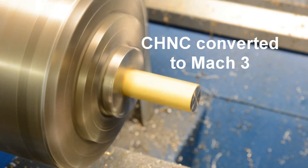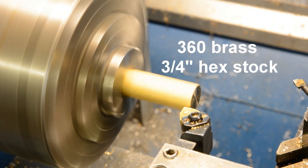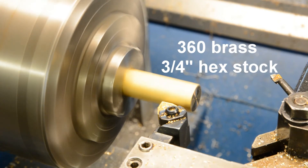What the lathe is doing right now is a tool change. Even though the tool is not changing, I still have to tell it to change the tool so that the tool offset is correct when it starts cutting.